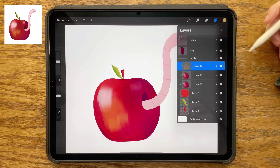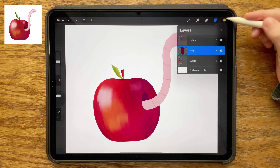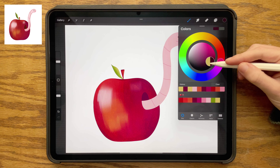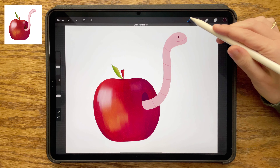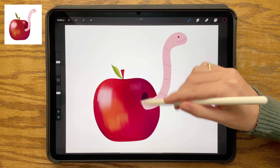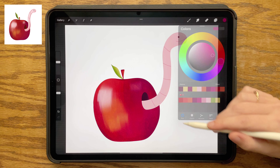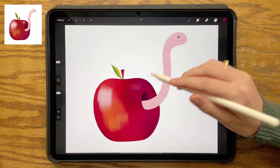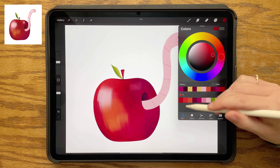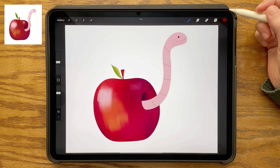That's it for the apple. Closing that group and going to the hole, swiping right on that with two fingers. Using the darkest shade in my palette, adjusting it to be a little bit darker, and using the flat brush going along the left side of the hole. Then choosing the magenta shade and going along the right side, and switching to my darker red to use that for the very right edge of the hole.